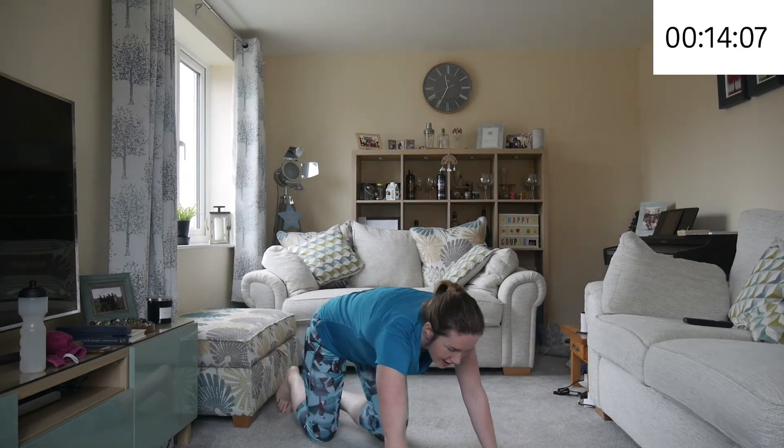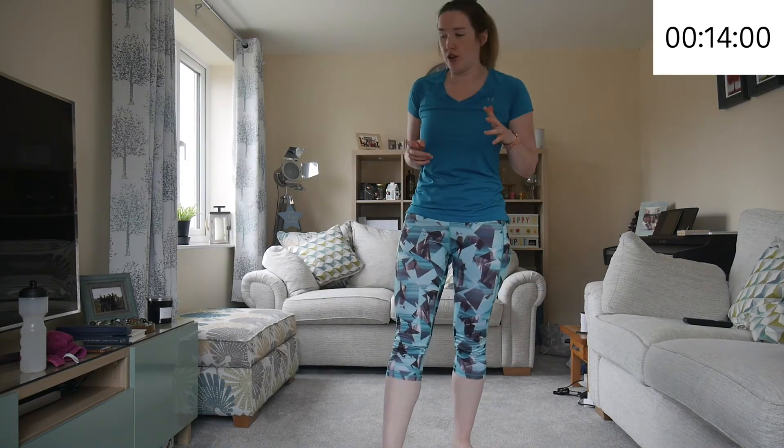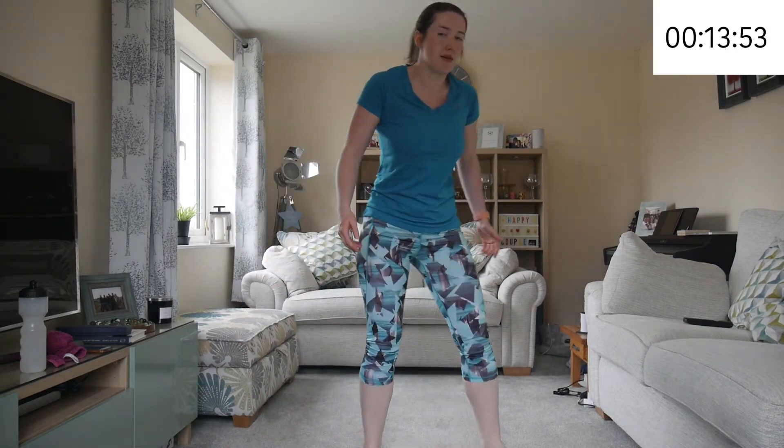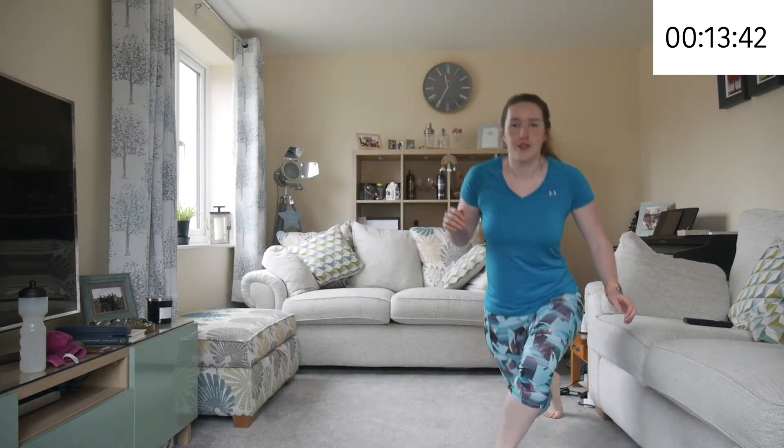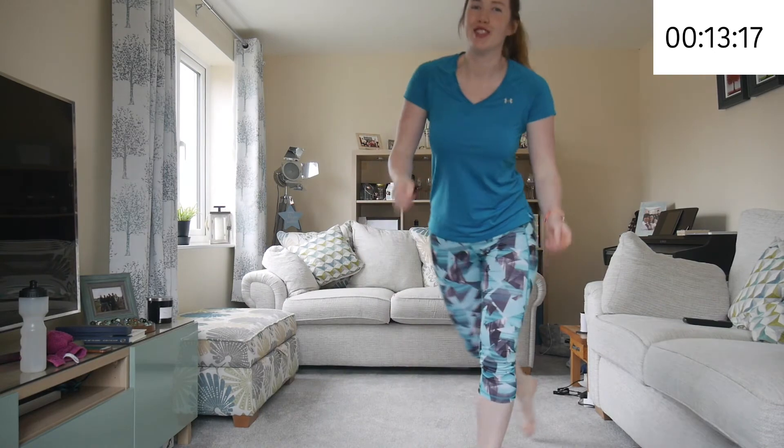Great — up we get. So for the last one of this first circuit: curtsy lunges. Now you see I don't have a huge amount of space, but I'm still managing to get down and travel. You don't need a huge amount of space. If you don't have much space, you don't need to step as far over. There are always alternatives that don't need as much space. So you've no excuse not to do the exercises.